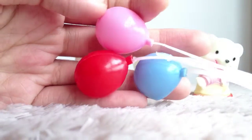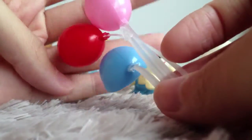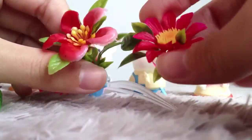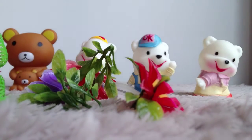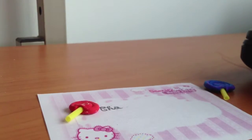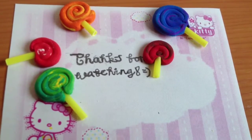So anyway, I have these three colored balloons and this blue one is being squashed by me. I have these three coconut trees, this red flower, this reddish pink flower, and this lavender purple flower. So that's all for the video — thanks for watching, bye!